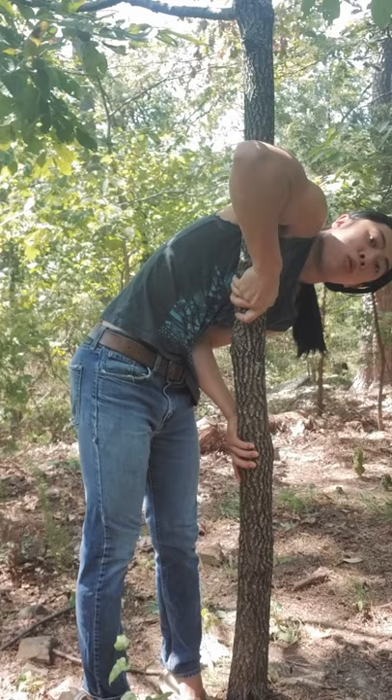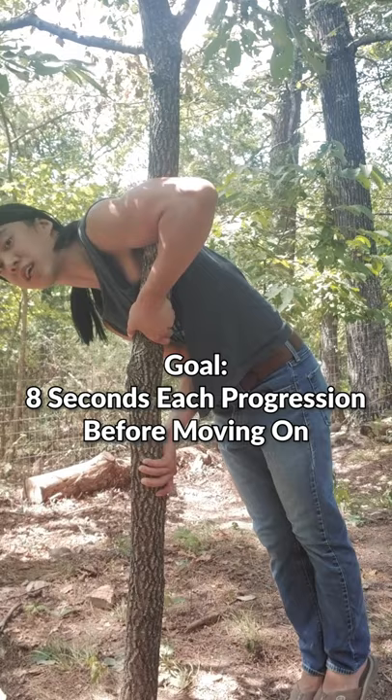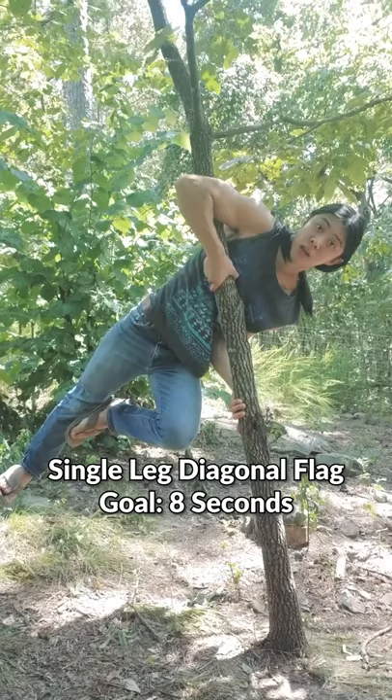When you think you have the grip down, work on just hanging by taking your feet off the ground. For all these progressions, work up to 8 seconds on both sides before moving on to the next step.